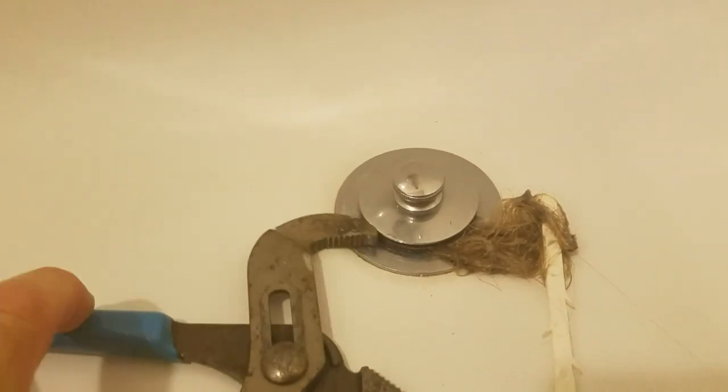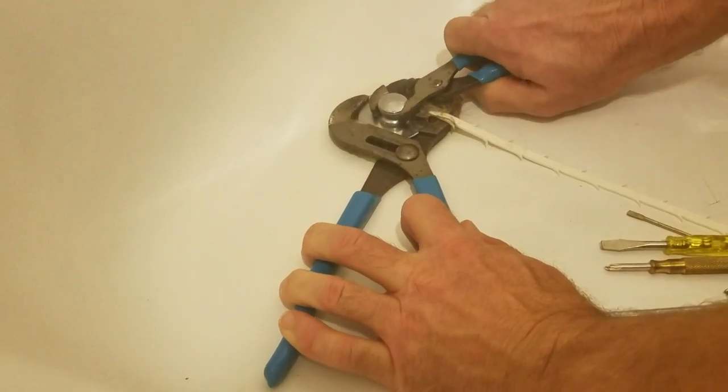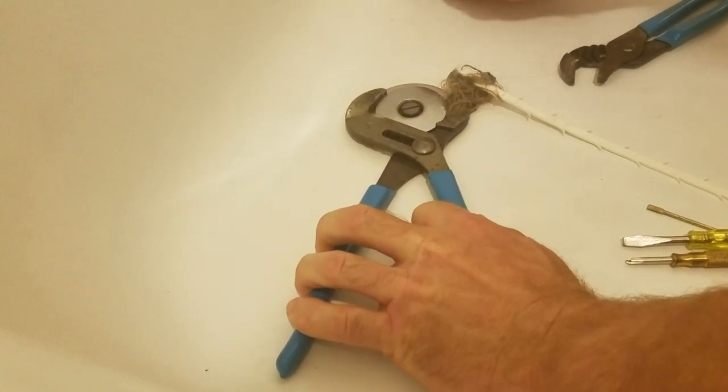There's another Moen where you can't do the two-plier method, so if that doesn't work for you, there's actually a little set screw that goes under there — you need to find out where that is and unscrew it. This one here is the two-plier method.